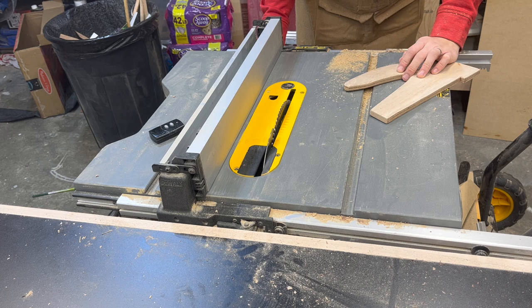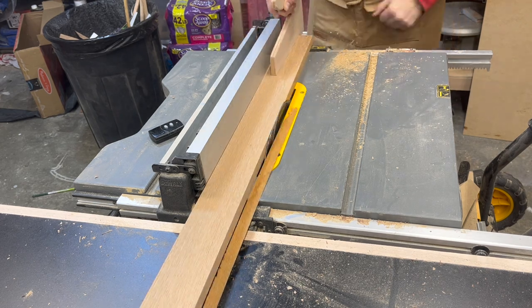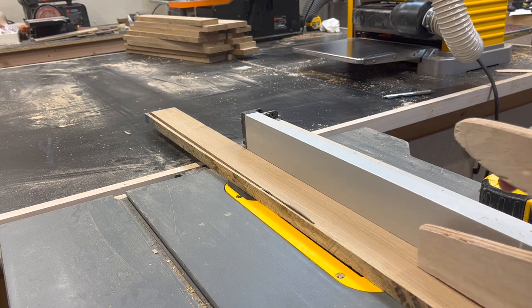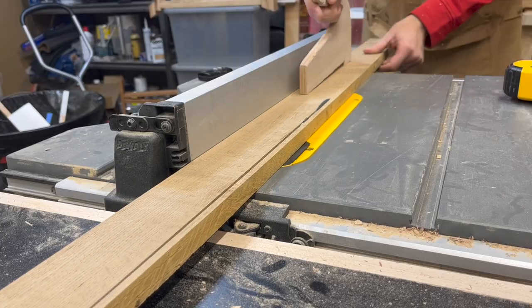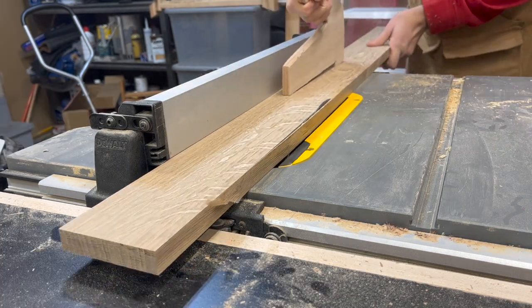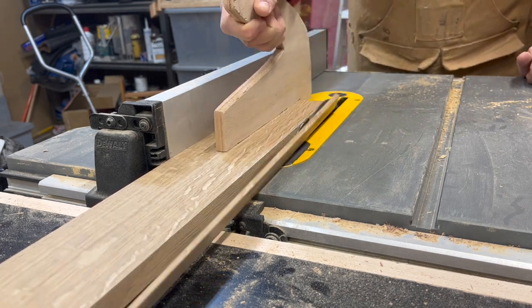And because I don't exactly trust my jointer to be exactly 90 degrees, I'm going to run the other edge through the table saw as well so that I know both edges of these boards are exactly 90 degrees. That's going to make my panel glue up much easier. There are ways of adjusting for not having perfectly 90 degree cuts and some people like to just do these processes anyway, but I haven't had any issues with this process doing my panel glue ups. My accuracy certainly seems to be good enough.